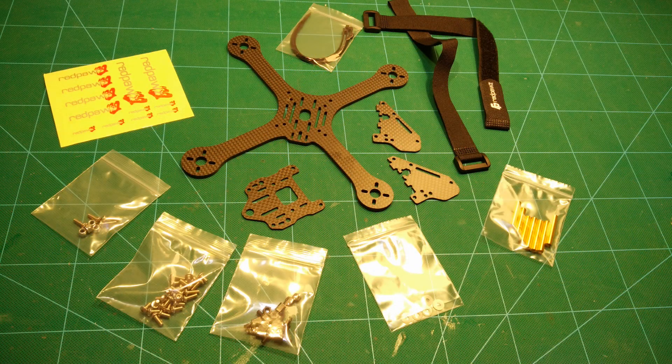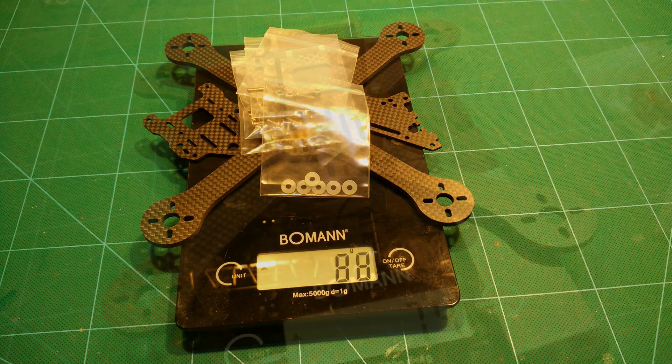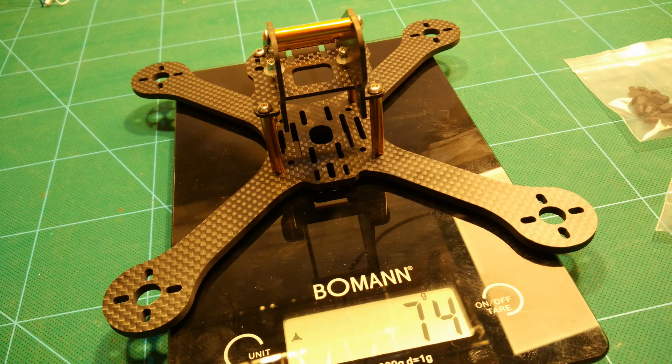This is our frame — the Red Boss 200 size frame for 5-inch props. Build quality is pretty good on this. I could not notice any noticeable flex in the arms. It's also pretty lightweight. The bare frame is only 74 grams when put together.